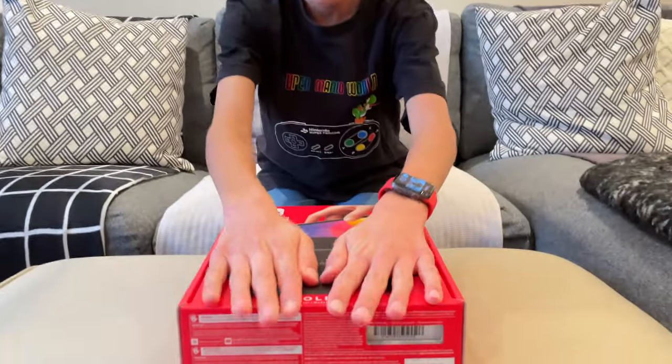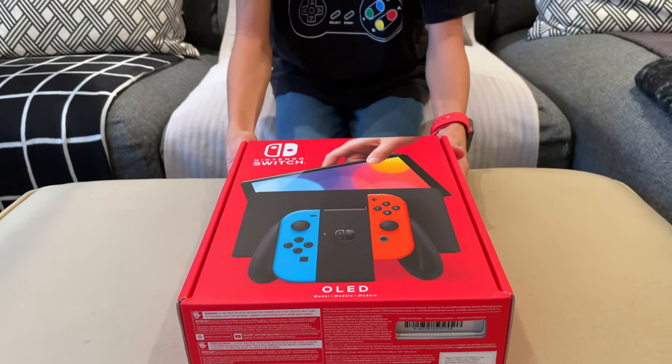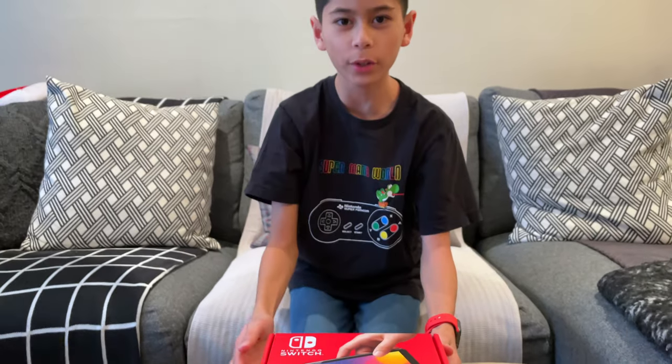Hey guys, so for today's unboxing video we're gonna be unboxing the Nintendo Switch OLED model with the blue and red Joy-Cons.